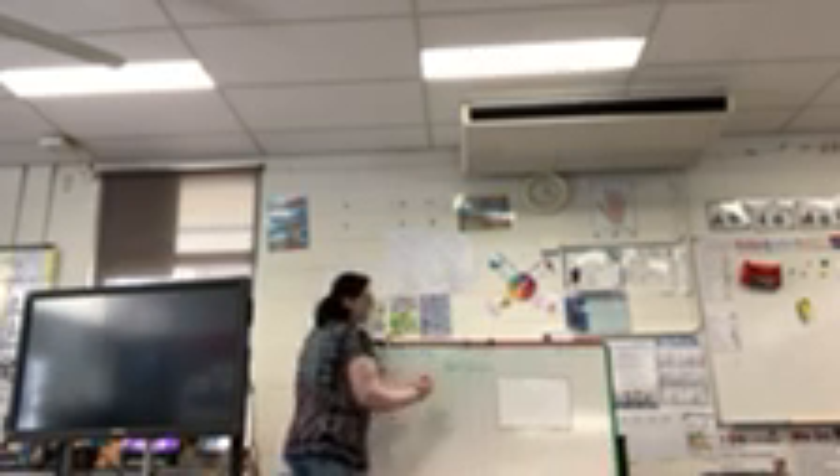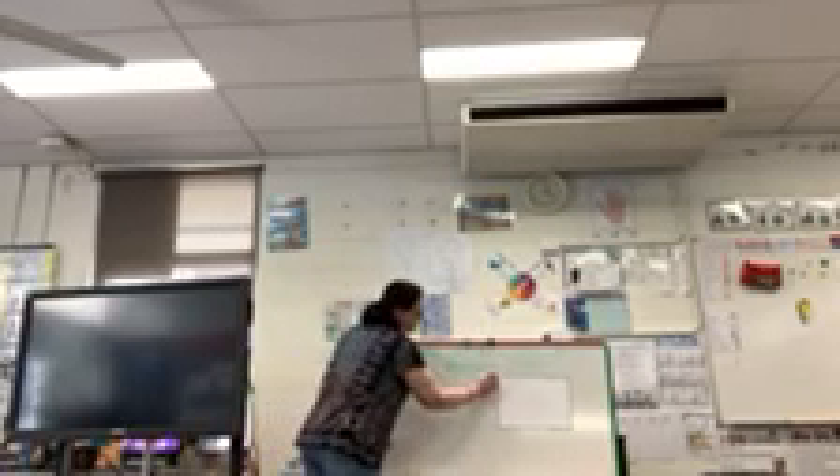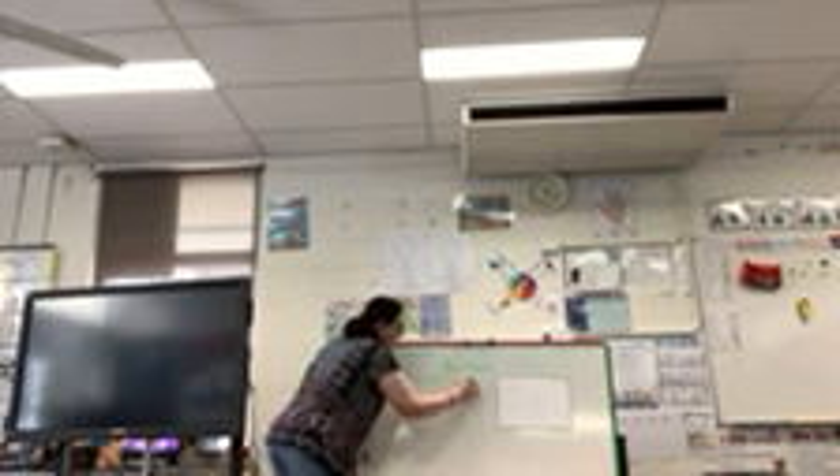A rectangle looks like this. In a rectangle, it's just like a square with four sides. You can see four sides but the four sides are not the same. They have a height and they have a width. They have two short sides and two long sides.